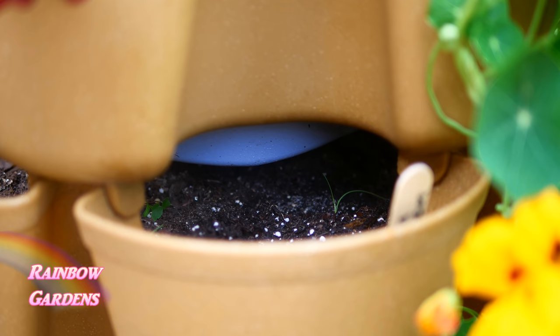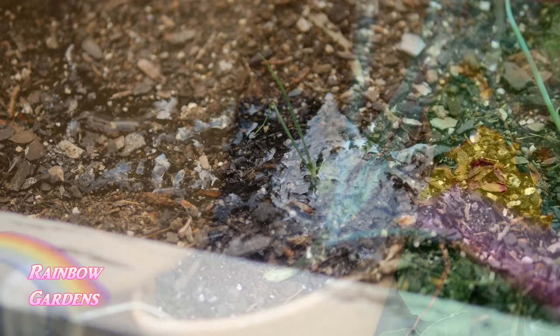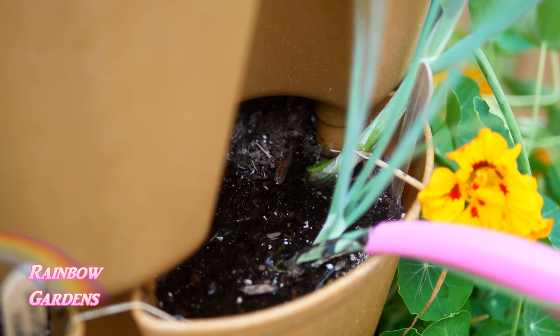Once your scallions have started to come up, gently mist them with water and keep doing this so they don't dry out. This is a very critical stage, especially as you get into the hot summer months — you want to make sure you keep them watered. I also like to use a small watering can and water directly at the base of the onions. Since I grow these in containers, I feed them with water-soluble fertilizer about every 10 days.